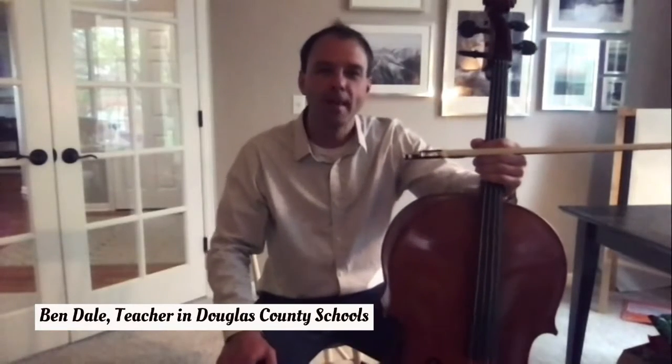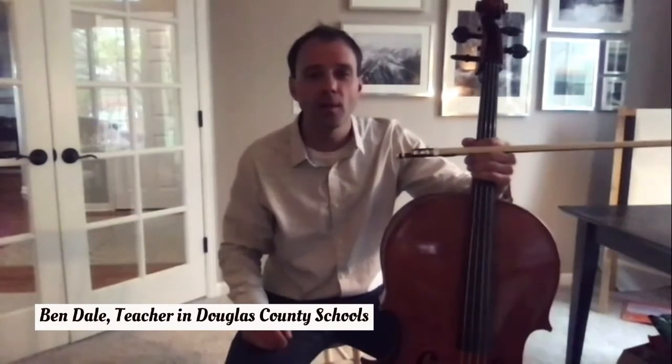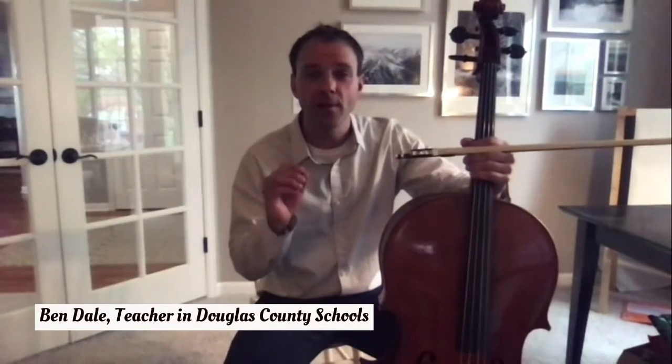Hello again, everyone. Mr. Dale back again to tell you a little bit more about the cello. First of all, I wanted to talk about the name cello. Cello has that CH sound at the beginning, but believe it or not, it's spelled C-E-L-L-O. There's no H in it at all. It's a common mistake that a lot of people make.